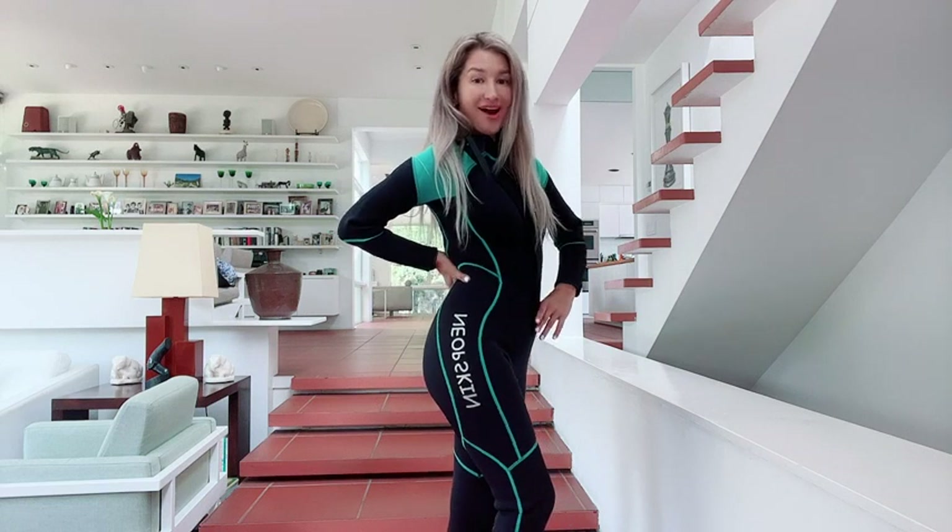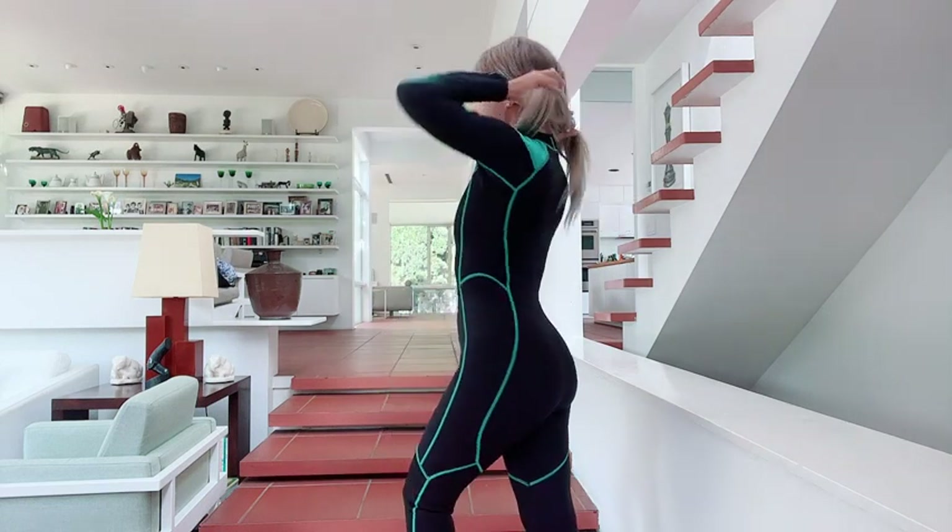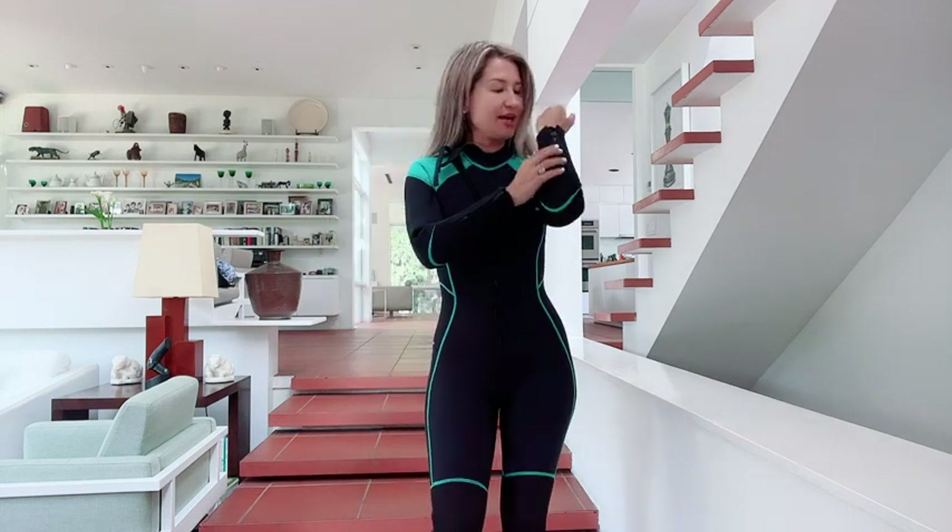Hello everyone, my name is Olga Van Light and today I would like to demonstrate my new wetsuit. I absolutely love the design of it, and most importantly it actually comes with zippers all over — like near your hands.